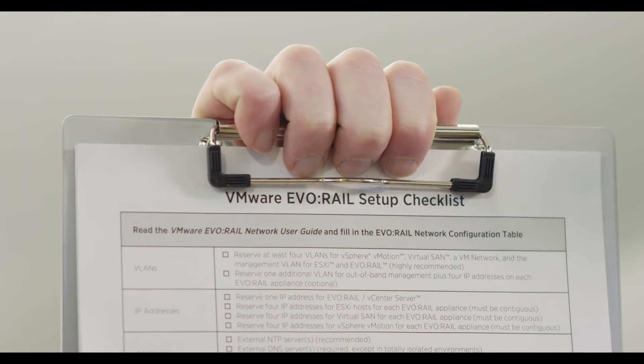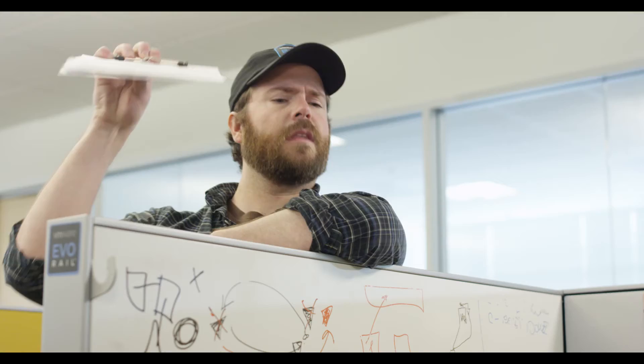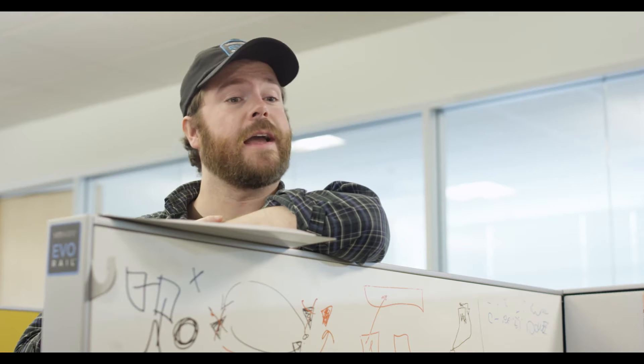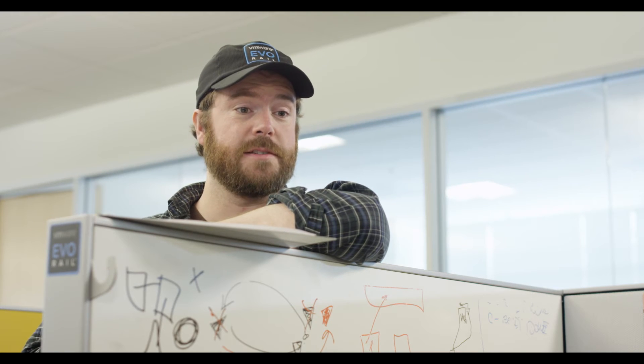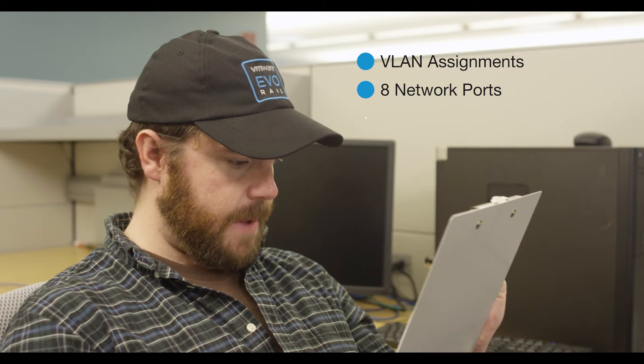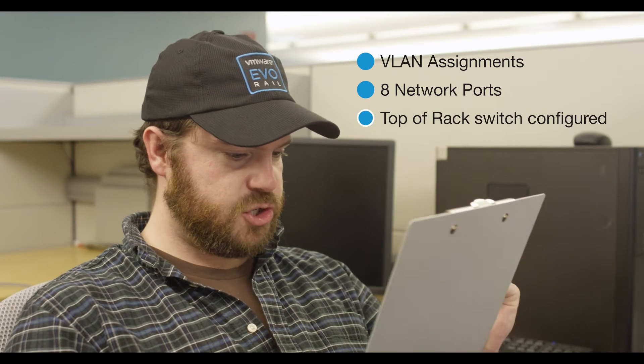See? EVO:RAIL setup checklist. VLAN assignments — check. Eight network ports — check. Top of rack switch configured — check, check.